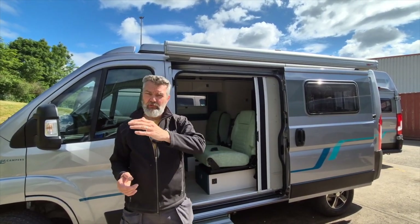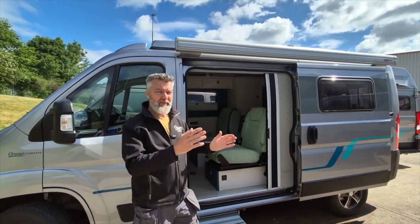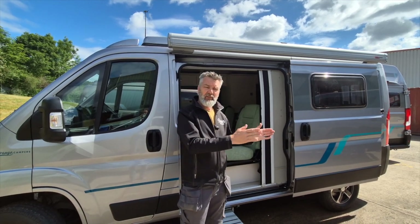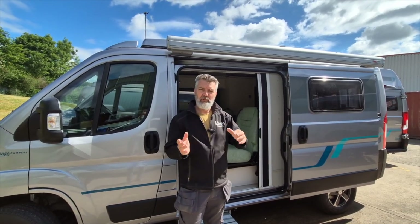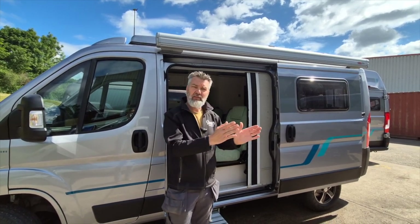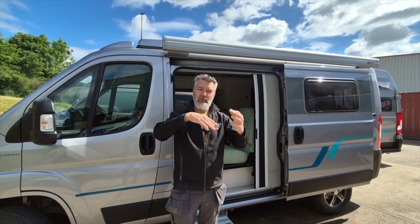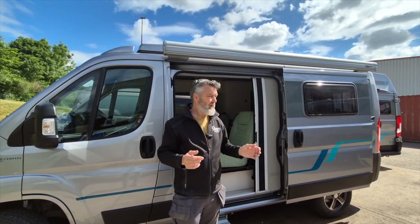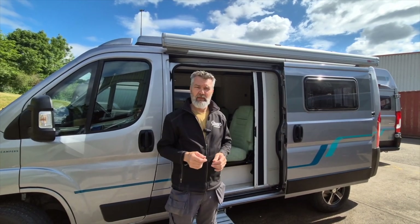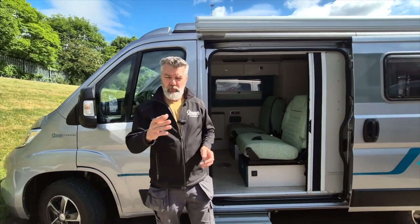A really good tip when parking your van: have a look at the arc of the sun. If you can — and it's not always possible — think about that if you're dependent on solar. Position your van so that when you've got the roof tilted up and facing the sun, it will get sun for most of the day. That's where you're going to get the most benefit out of your van.